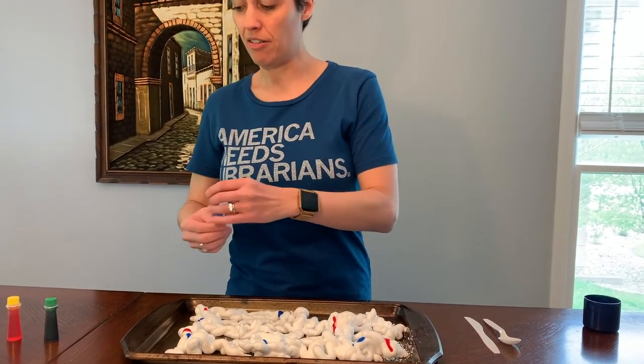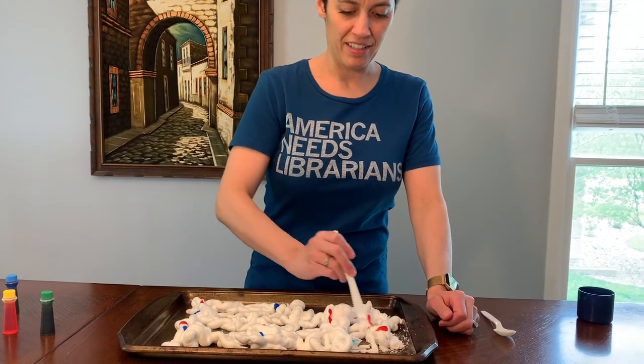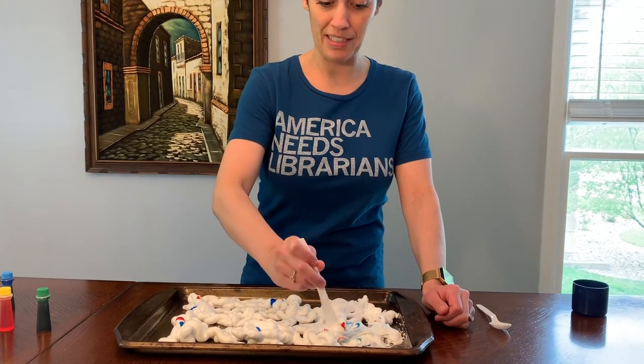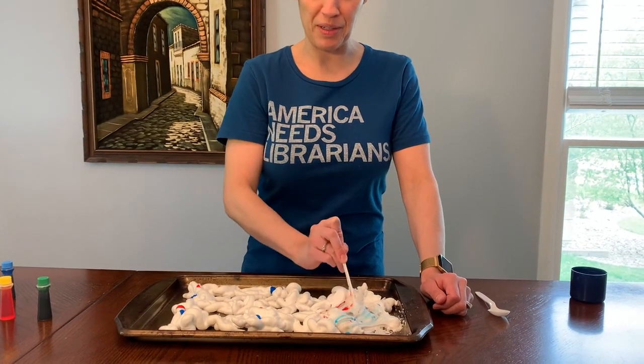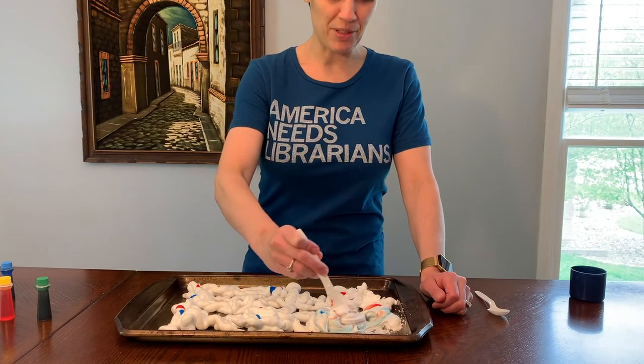All right, should we start out mixing them up just a little bit? I'm just going to take my knife here. Let's see if we can mix up blue and red to get a little bit purple. We'll see. Well, this is kind of cool. It's not really mixing yet, but we're getting some swirls going on. That's pretty, isn't it?